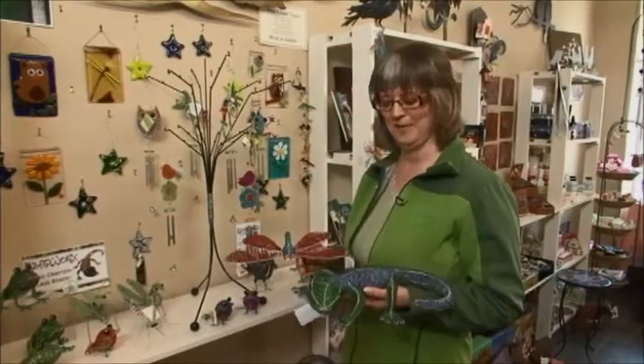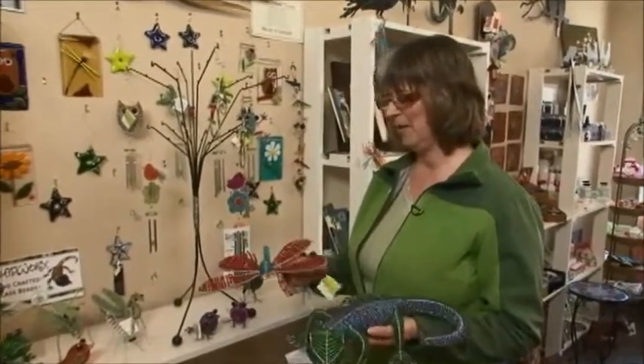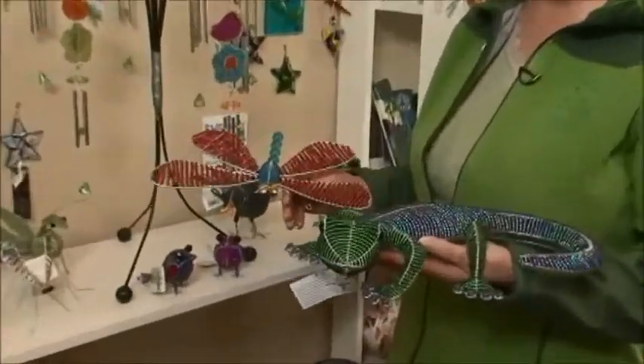Welcome back to the Garden Gate. I'm Brenda from the Avant Garden Shop and we were talking about fair trade items in the first segment. These beautiful butterflies, mosquitoes, birds, wind chimes, and this lizard gecko are all fair trade items.